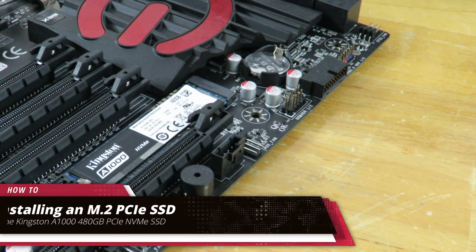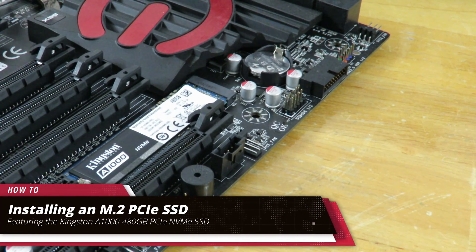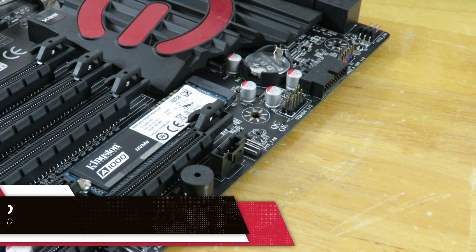This is Iggy showing you guys how to install the Kingston A1000 PCIe M.2 NVMe SSD. See you guys.